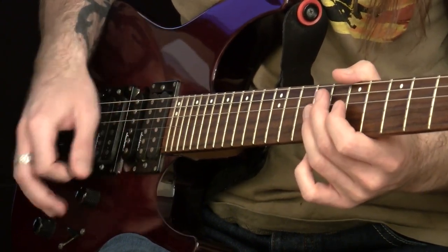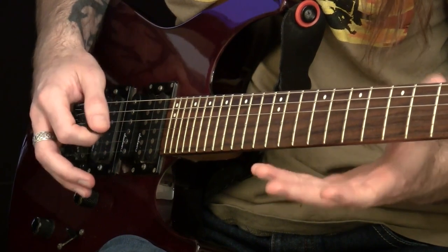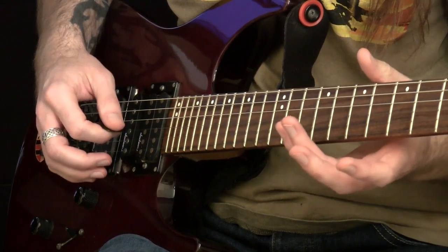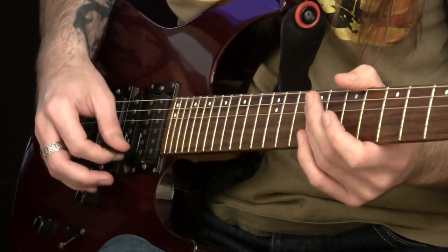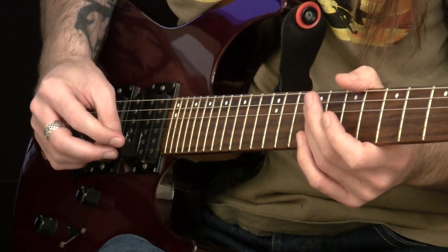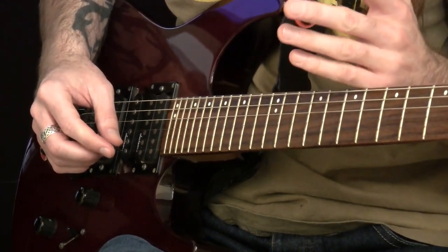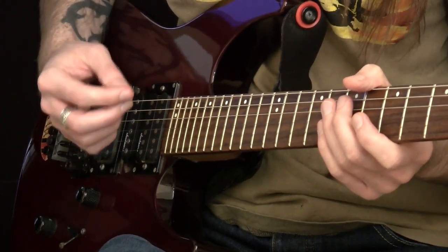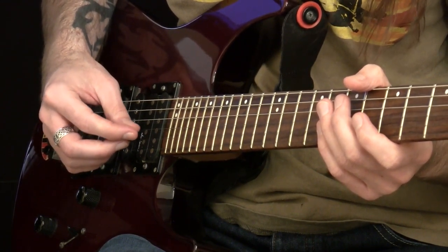So do bear that in mind. I would recommend if you're a beginner guitar player looking to get into rock guitar playing or anything which requires dexterity and technique, I wouldn't look at anything below one millimetre thickness. I would go for something which is one millimetre and over. Anything between one and two millimetres will be a good average thickness to look for in a guitar pick.